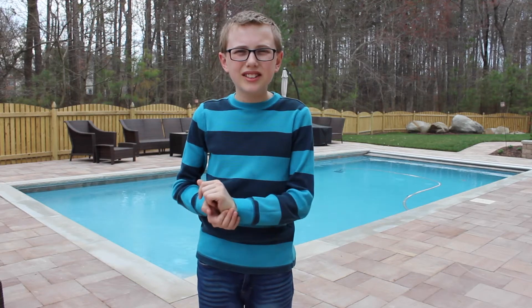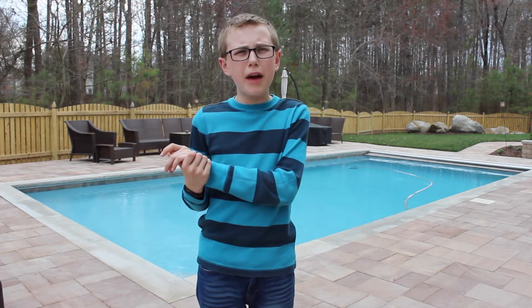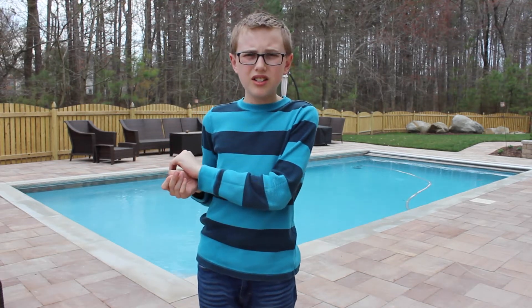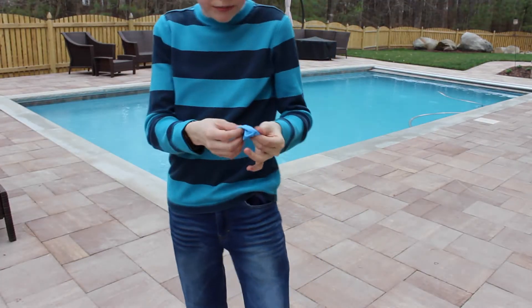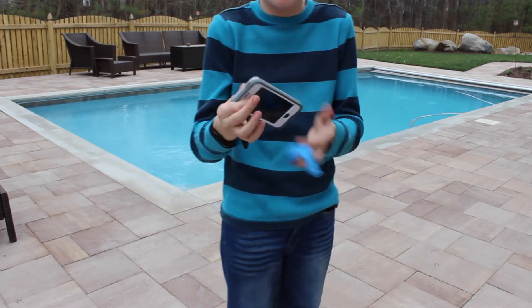What's up guys, welcome back. Currently I am on spring break right now and I thought to kick off spring break I would try a little bit of a magic trick with you guys. So without further ado, let's get started. So I brought this — this is a balloon — and I also have my phone here with me.